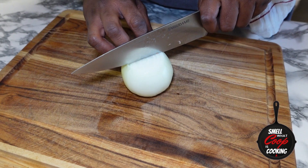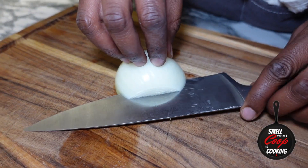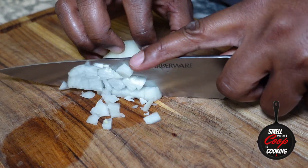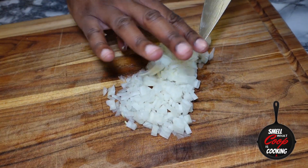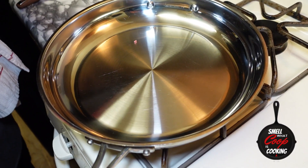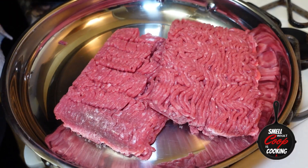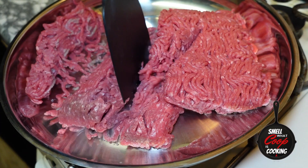Got the rice and the veggies going, but where's the beef? Time to start hooking up the protein for this meal prep. I've got half of a yellow onion right here, gonna dice this up. I've got my pan preheated over medium-high heat.